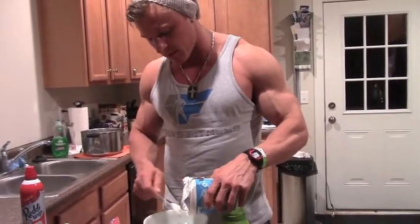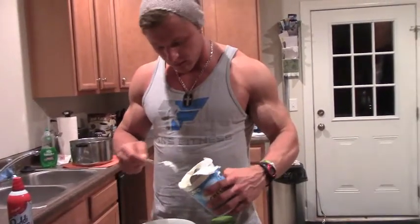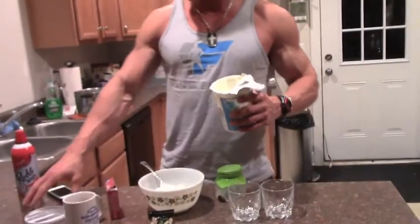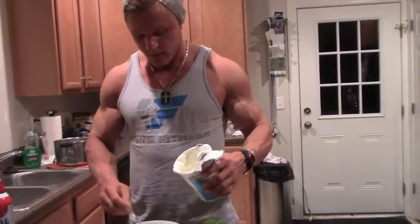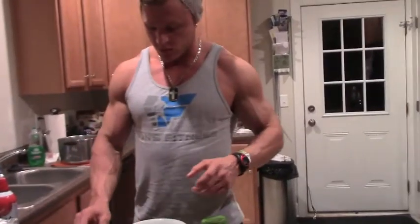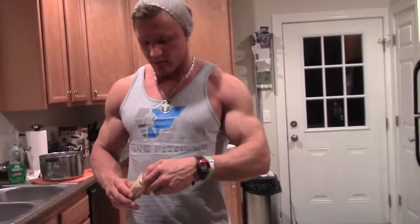I'm going to put around 2 cups in here because I'm making it for myself and my girlfriend. I don't really measure it — doesn't really matter. I'm still low on calories. So 2 cups, and since I made it last night already, I'll use half a serving of pistachio sugar-free pudding mix and put the other half in here.